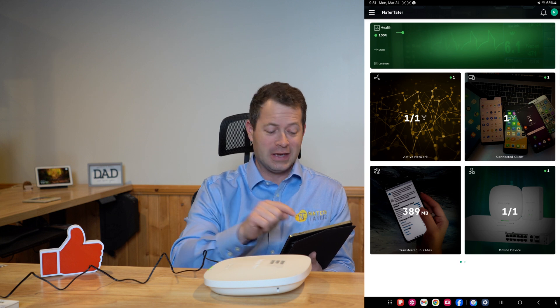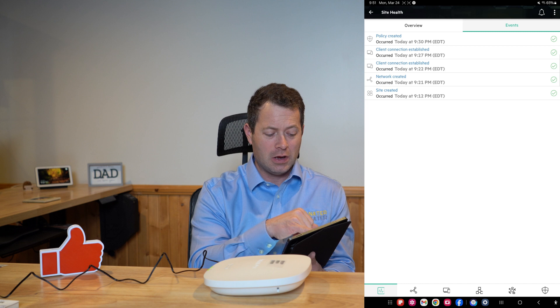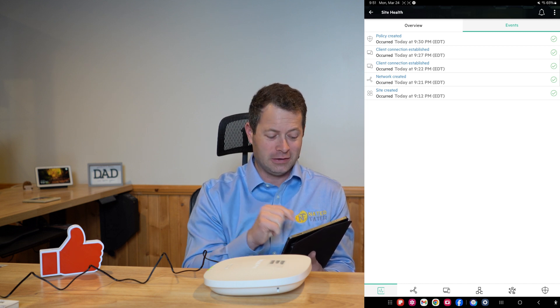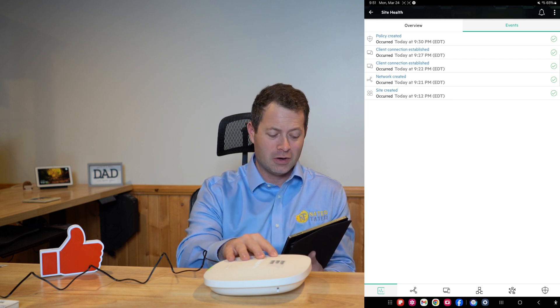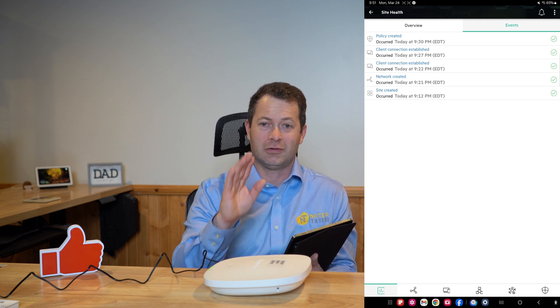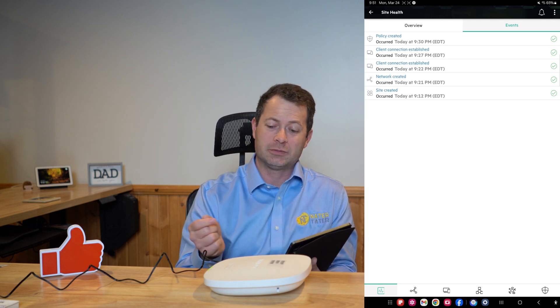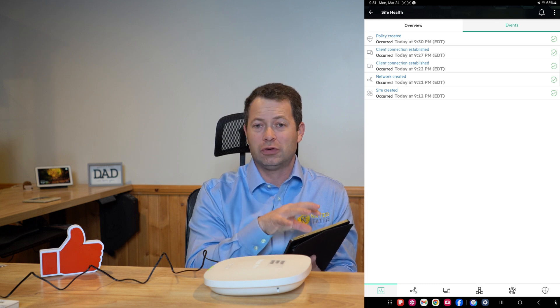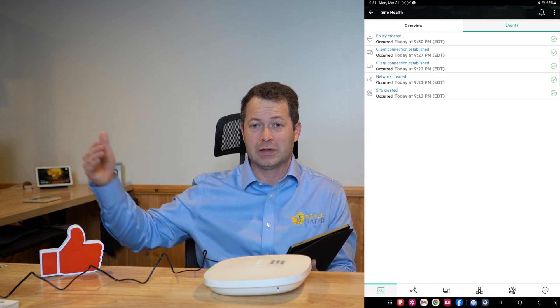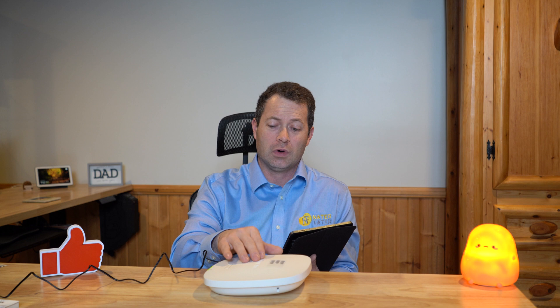That's really all there is to the setup — it's very simple and easy. In the Health Events timeline I can see that at 9:12 I created the site, and at 9:21 I was already connected with my network created and my first tablet connected. Literally within 10 minutes I had it unboxed, installed, firmware updated, and the network created. Adding another AP is even easier because the site is already established — you just plug it in, tell it it's an AP not a router, and it adopts all the settings. It will extend your network further through your building, office, or even outdoors with their outdoor units.